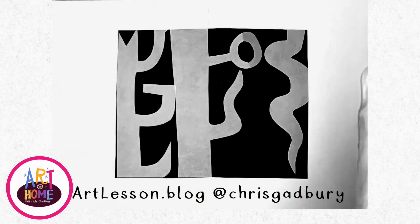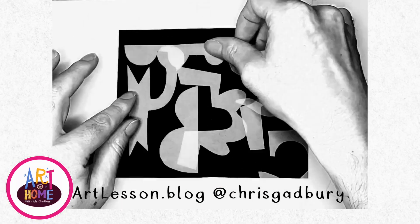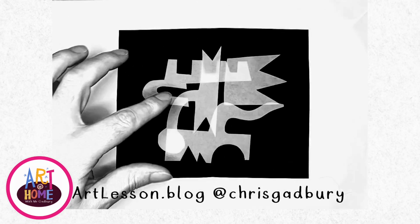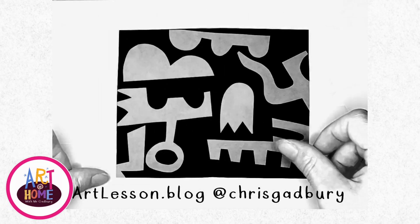You can try cutting out some shapes and arrange them on the page. By overlapping them, play around, see what works, and take a photograph when you've created something you're pleased with.